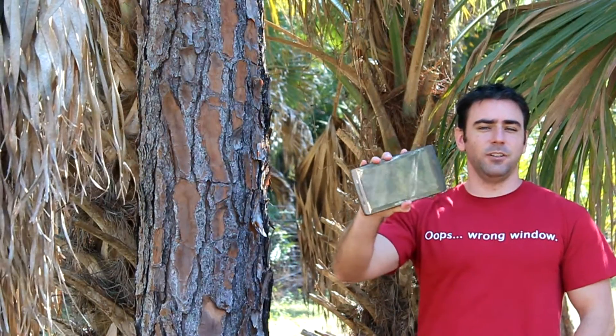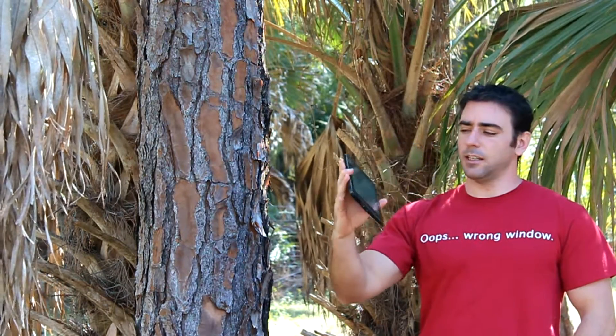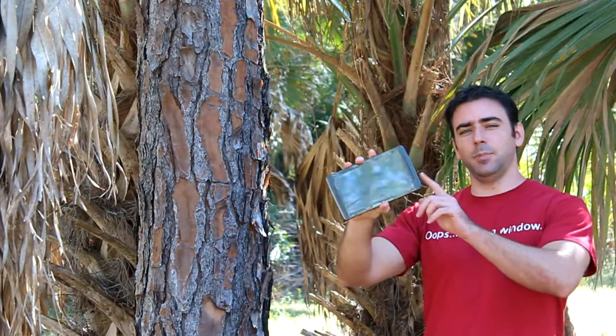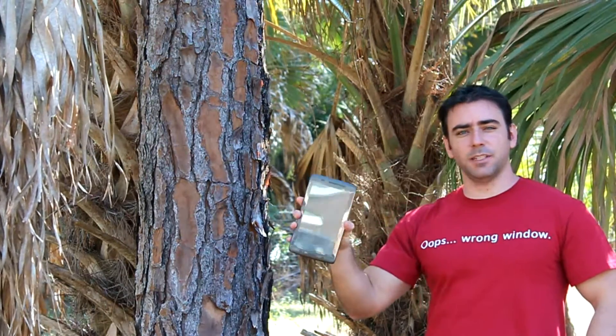Hello. This is a 7-inch Archos Internet Tablet. I got it for Christmas from my wife — she knew it was the one I wanted. Why did I pick this tablet over all the other tablets out there?